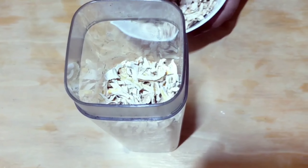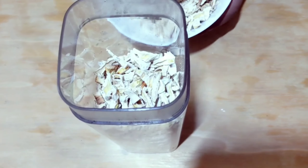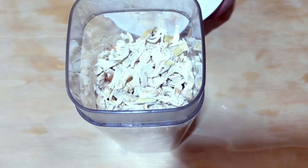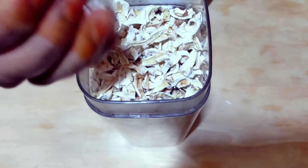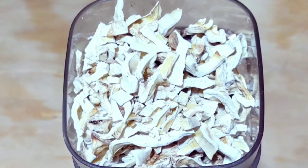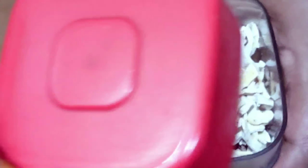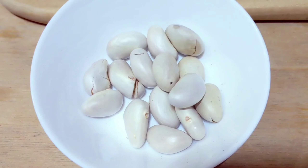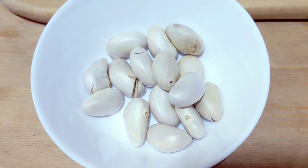We will cook it. If we cook it as well, we will cook it. We will cook it in 3 minutes. Let's take a look at this one.